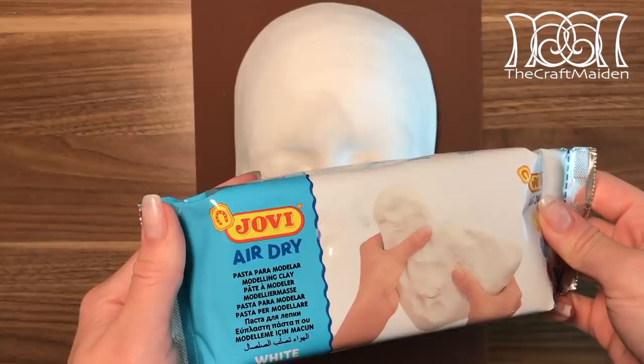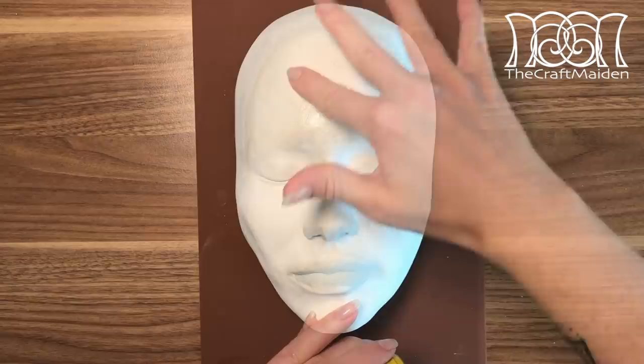I'm using air drying clay — that way I don't need to worry about the cast damaging, as it's easy to take off at a later time when the project's over. But to be on the safe side, I'm just covering the whole cast in Vaseline.